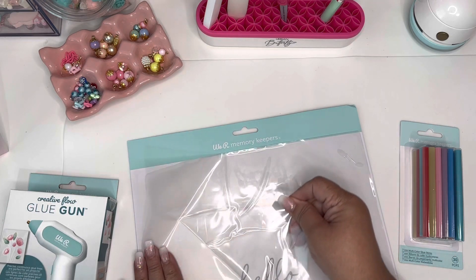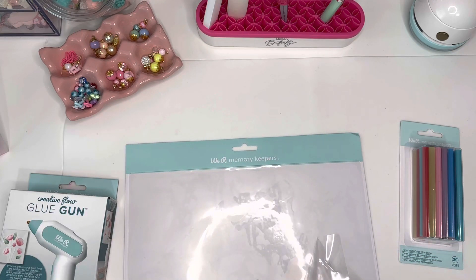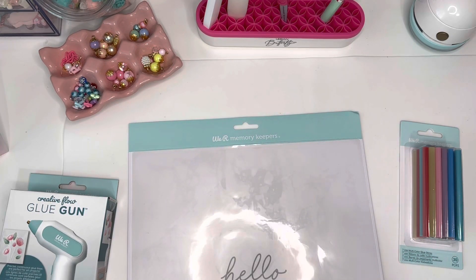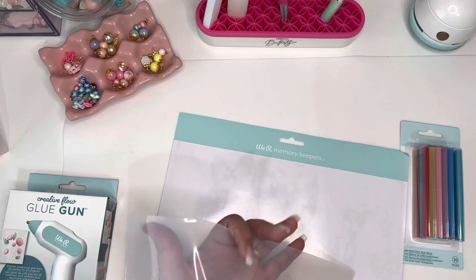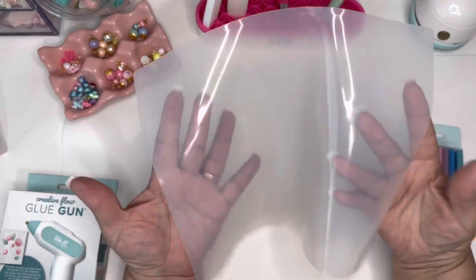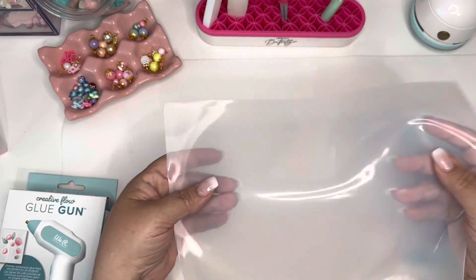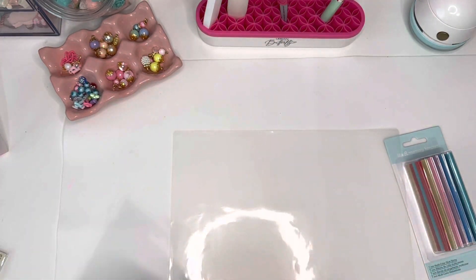I totally forgot about it because it was in the box. I'm going to remove the plastic off of it and the protective layer. This is your clear silicone mat — it's a good size and nice and thick, which is cool.